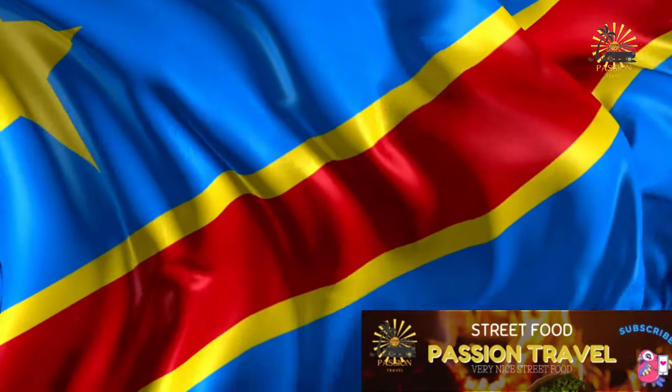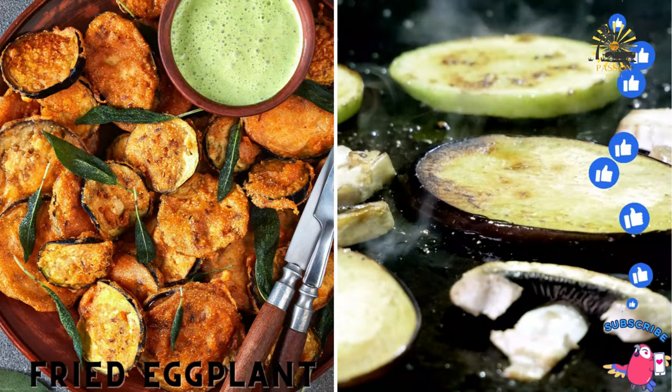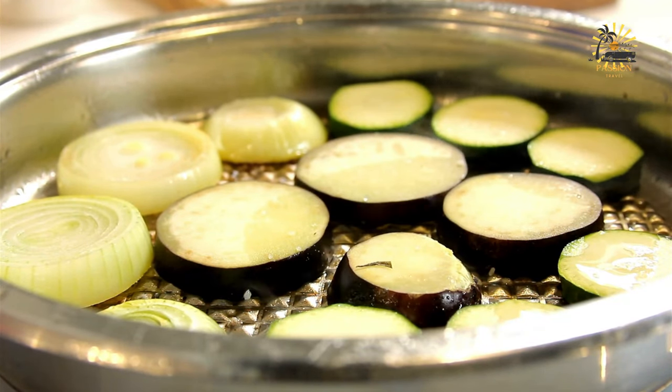Welcome to my passion travel channel, the channel specializing in street food and travel. Fried eggplant: sliced eggplant dipped in batter and deep fried until golden brown. Here's a simple recipe for fried eggplant.